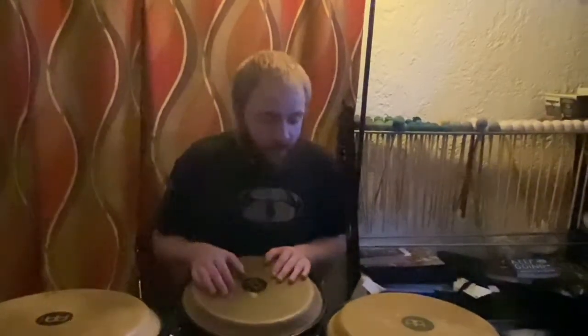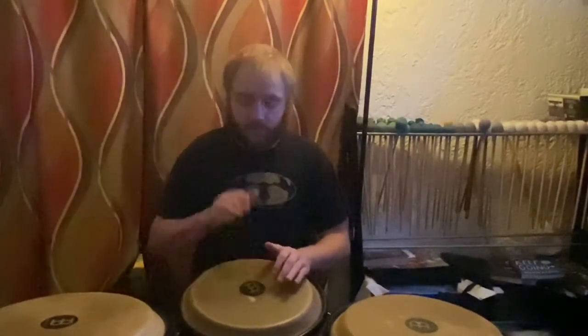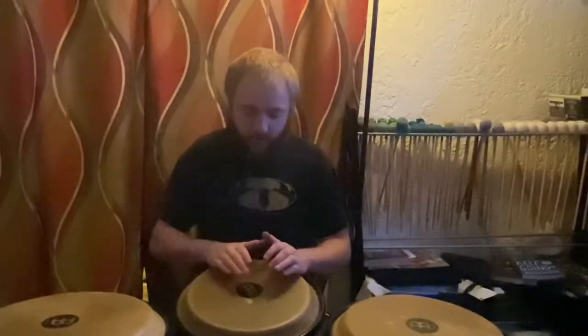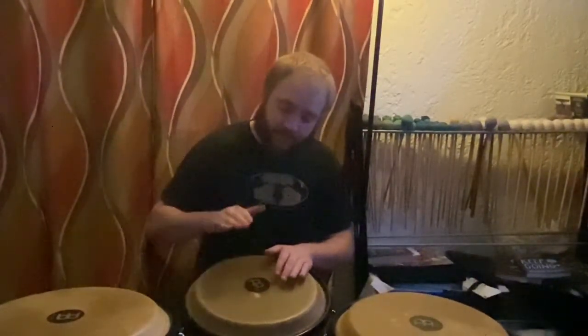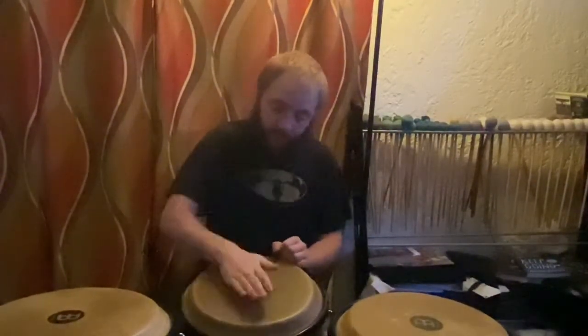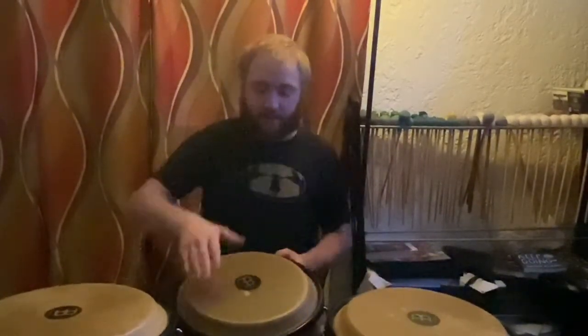And then there are slaps. There are closed slaps, which sound like this. So going next to each other, it's open, close, and slap. And then closed slap, right? And then one more tone is the bass tone, and that just brings out the lowest overtones of these congas. So all together, that's bass tone, open tone, closed tone, open slap, closed slap.